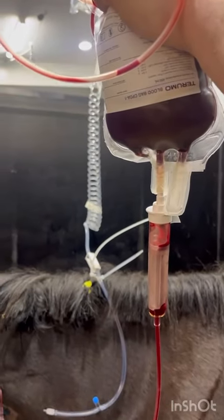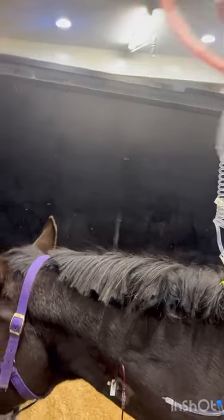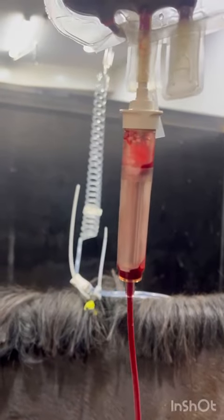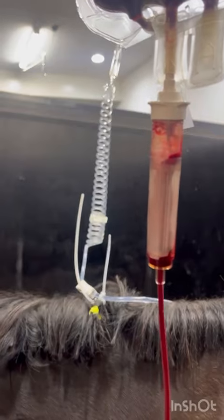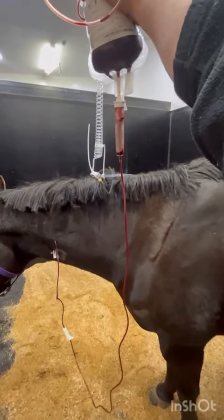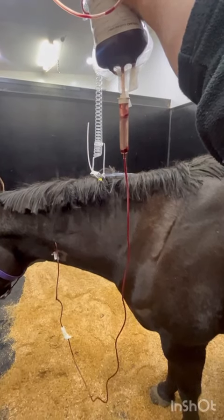Then we attach a blood giving set and hook that up to the patient. The blood giving set has a filter to catch any clots that may have formed during the collection process, and then we can transfuse this life-saving blood to our patient so we can stabilize her for surgery.